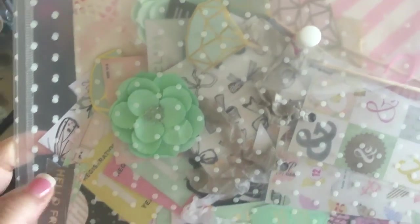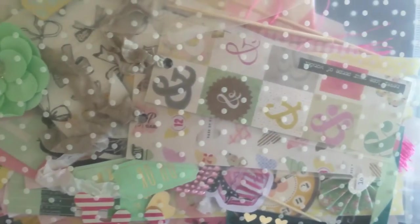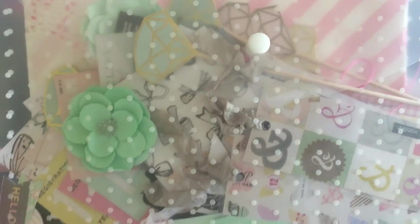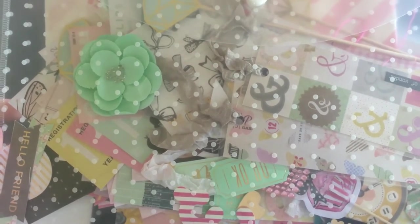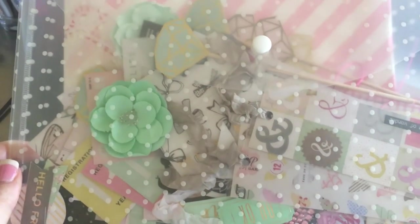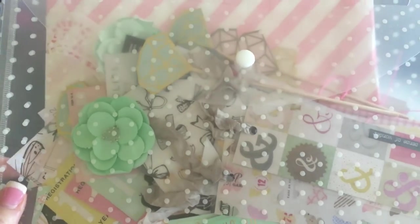I've got all sorts of bits and pieces that my pen pals have either made me or passed on to me. This one is kind of like a mix of Maggie Holmes — soft pastels and pinks, bling, mint color, golds and diamonds, bows and things.